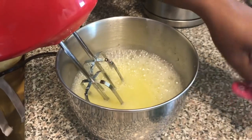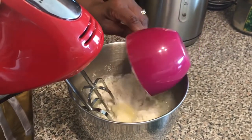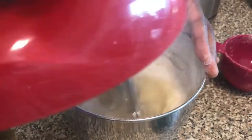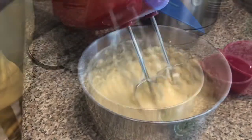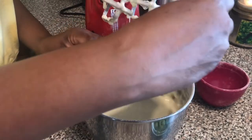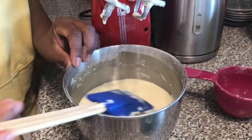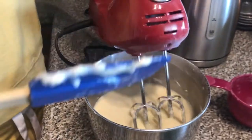Once everything is blended, now I add my flour and blend thoroughly. I will scrape the edges to make sure everything is blended well, and then blend again.